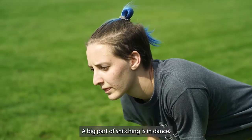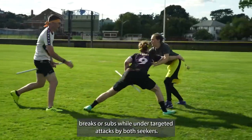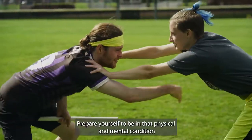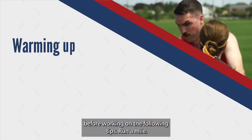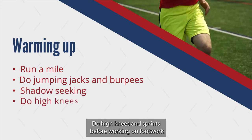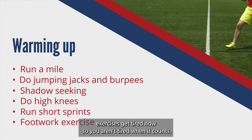A big part of snitching is endurance. You should expect to be out on the field for long stretches of time without water breaks or subs, while under targeted attacks by both seekers. It can be exhausting. Prepare yourself to be in that physical and mental condition. Before working on the following tips, run a mile. Do jumping jacks and burpees before shadow seeking. Do high knees and sprints before working on footwork exercises. Get tired now so you aren't tired when it counts.